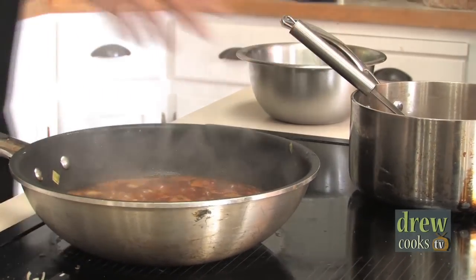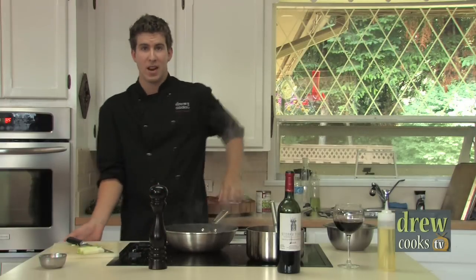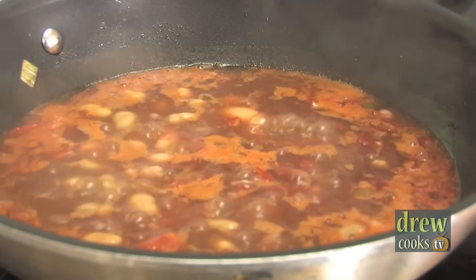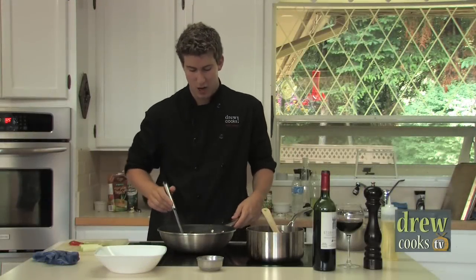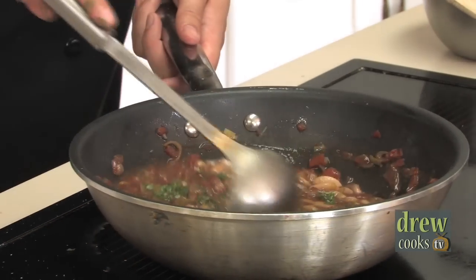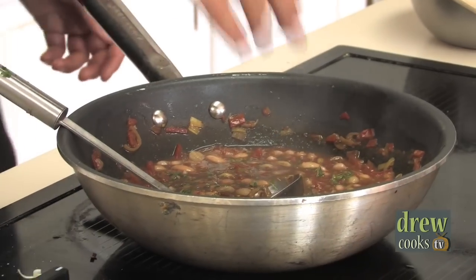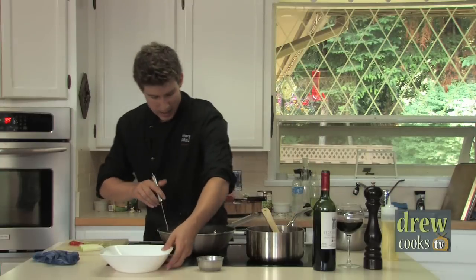Now we've got some beautiful flavors happening. What we're going to do is turn this right down to low and simmer it for about 15 to 20 minutes, then punch it up with some fresh herbs at the last minute just before we serve it. After about 15 minutes our flavors have really come together. The last thing we're going to do is add some fresh herbs — we've got some fresh Italian parsley and some fresh thyme, not too much, just a little bit to bring the flavors together.